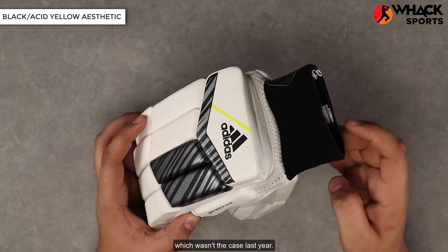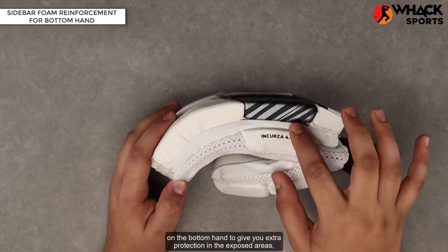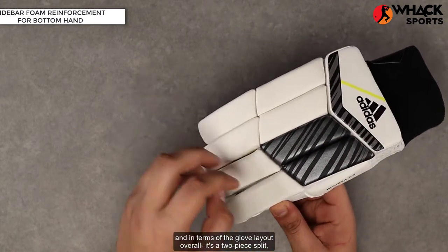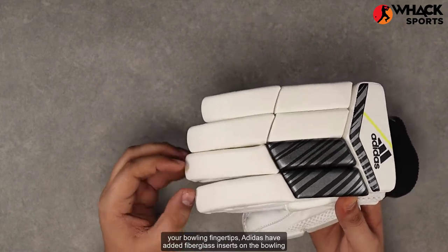There's also a black wristband towel, which wasn't the case last year. Talking about the side profile of these gloves, you get a single sidebar padding on the bottom hand to give you extra protection in the exposed area. In terms of the glove layout overall, it's a two-piece flip making them reasonably soft and flexible to give you additional protection on your bowling fingertips.